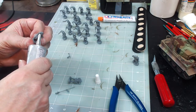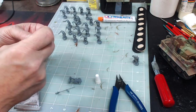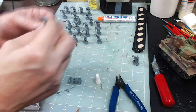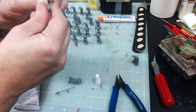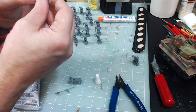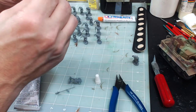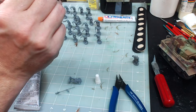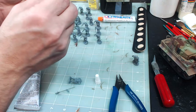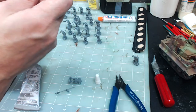I call it a bugle but it's probably more like a trumpet. I could put it where it's down low and he's done blowing it, or up high where he's about to blow it. I might even be able to position the helmet and head so he's got it close to his face. It's going to be low — he's not in the middle of blowing it, he's just carrying it.